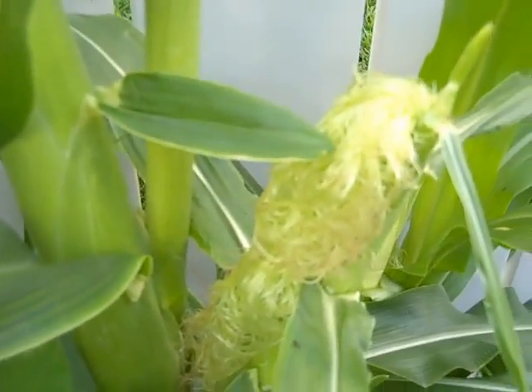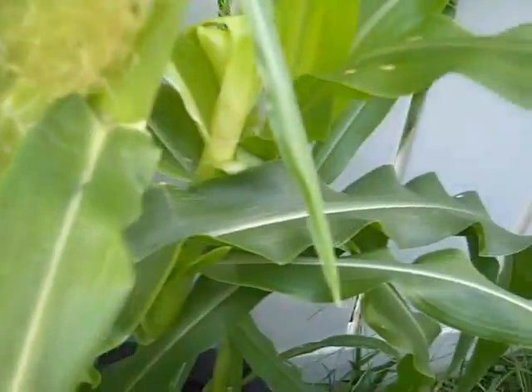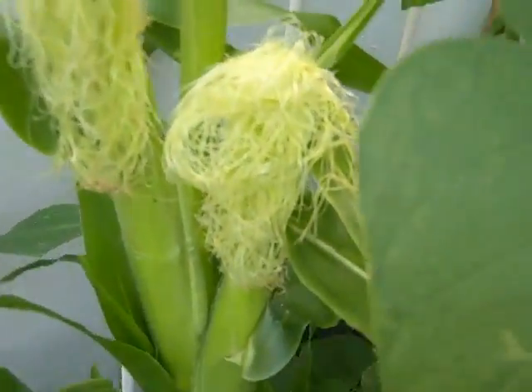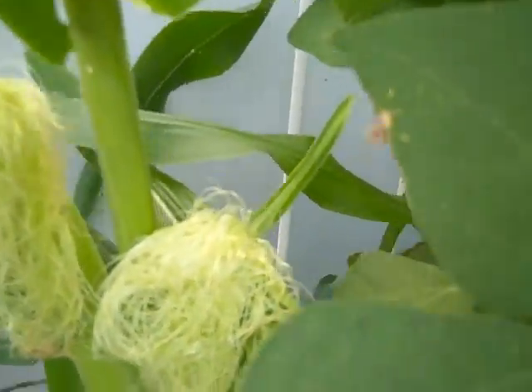Normally if you get two ears on the stalk that's good — I've got two ears on the stalk for most of them. The compost tea is really doing its thing, so that's pretty good.